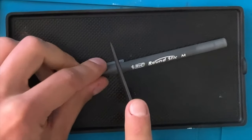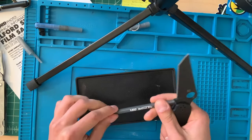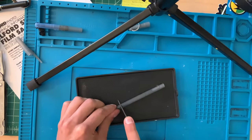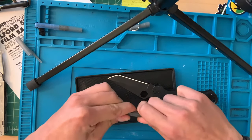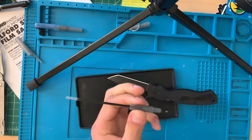So what I'm going to do is score right there so I know where I'm going, and score all the way around it so that when I clip it, it comes off nice and easy.